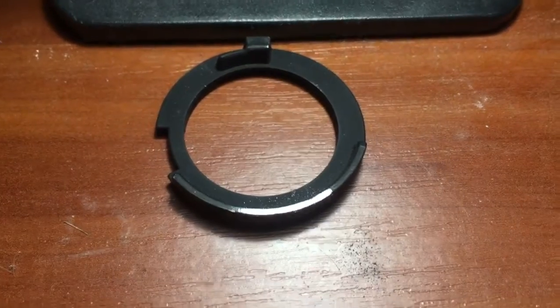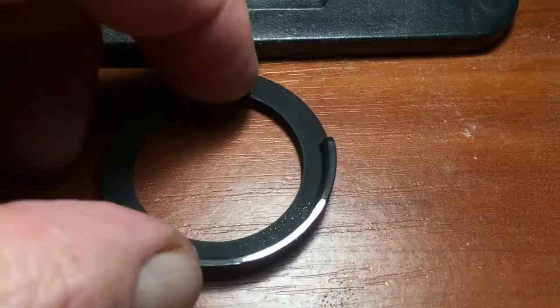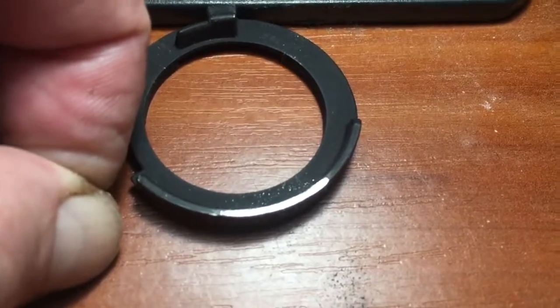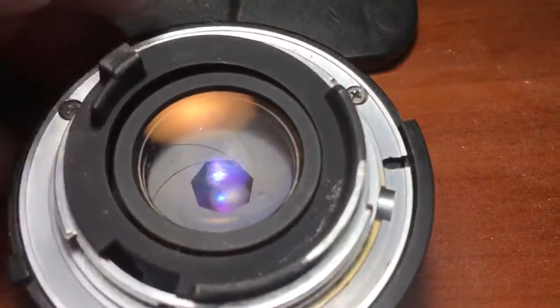When you make a niche, you have a place for installing the chip. Install the chip in this niche. Then take a screw and put it back on your lens.